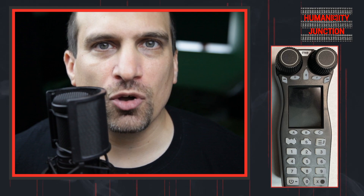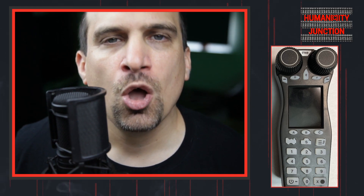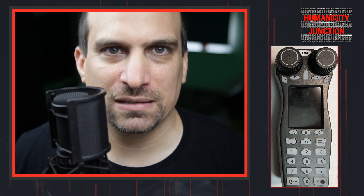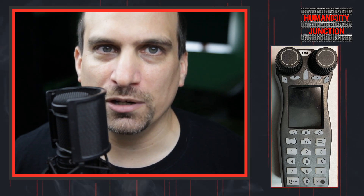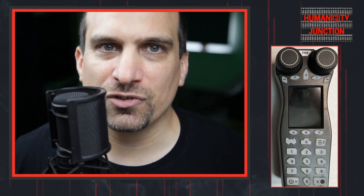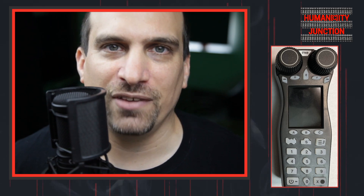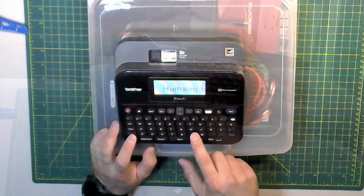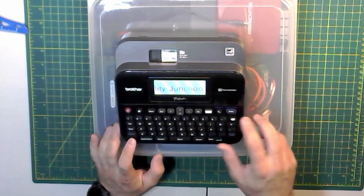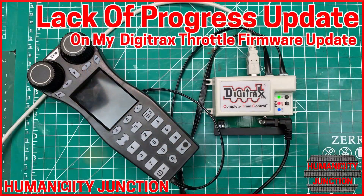In the meantime, I'm trying to find someone local that I can borrow a Digitrax command station from so that I can complete the update of my throttle. Once I can get my hands on this command station, I'm going to create a video on how to update the firmware on a Digitrax throttle so that it's available for everyone. I'm already bracing for the constructive criticism that I'm going to get in the YouTube comments on this video, but I thought this video was good to post so that my experiences will help other people to not make the same mistakes that I did. Thank you for watching. Please leave any comments or questions below and don't forget to hit the thumbs up. Please subscribe and select the bell icon to receive notifications.